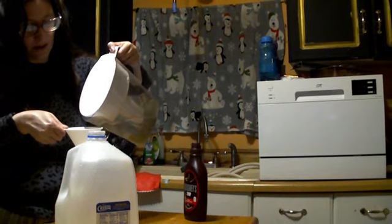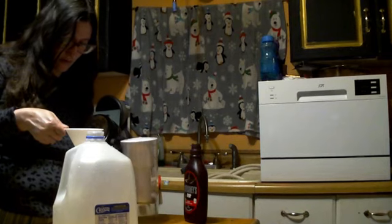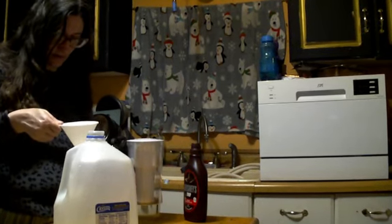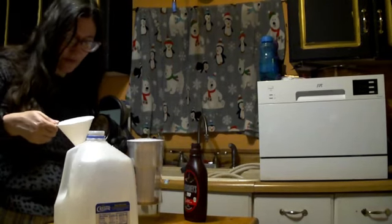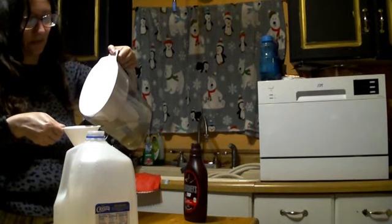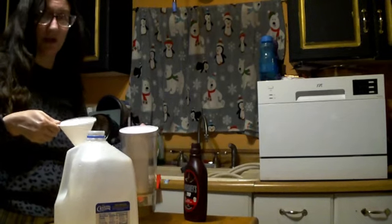I don't really know where I picked that tip up — it might have been from my mother, but I don't remember. Even though things were sometimes a little bit tight for us, I really don't remember mom having to do this or having to do the powdered milk.